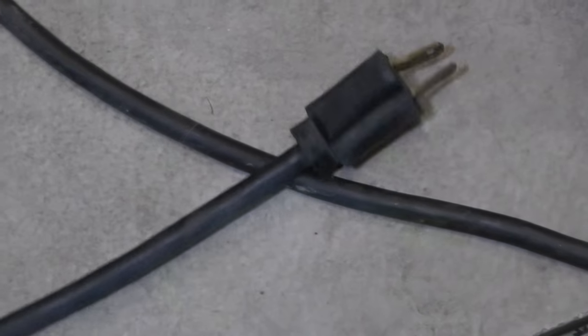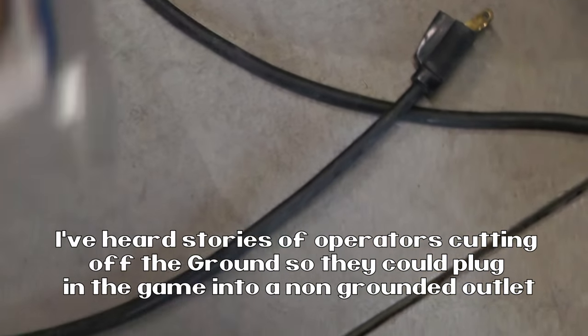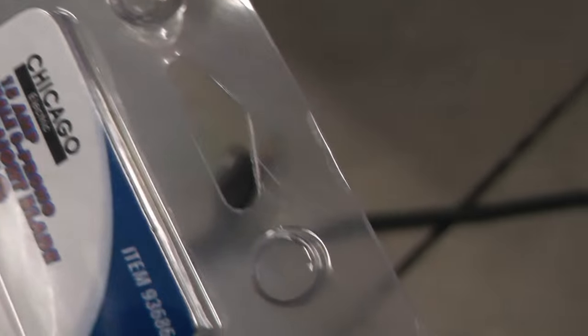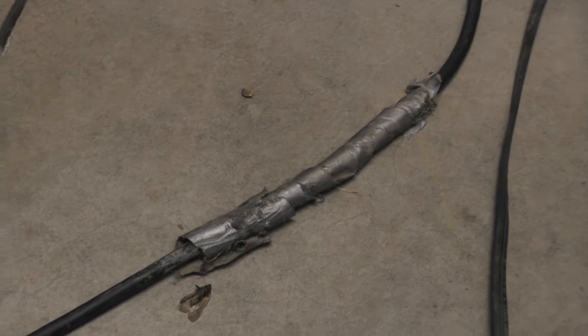We had a few things we're working on. One thing here in the back is a little dirty, but a big problem is there's no ground on this plug, and having a ground is pretty important. This cord already has a dead bug and a splice in it, so we're not going to just replace the plug.